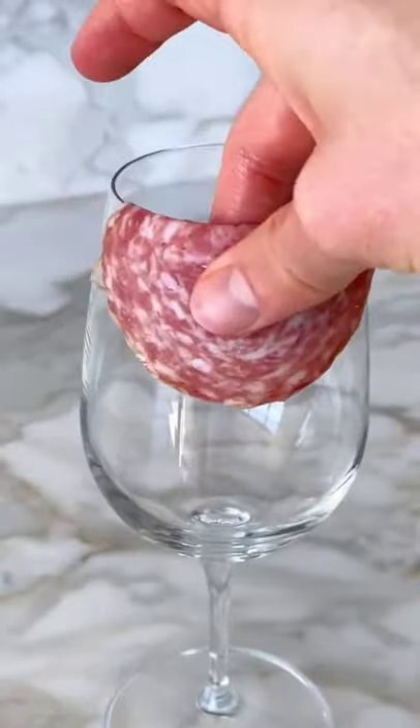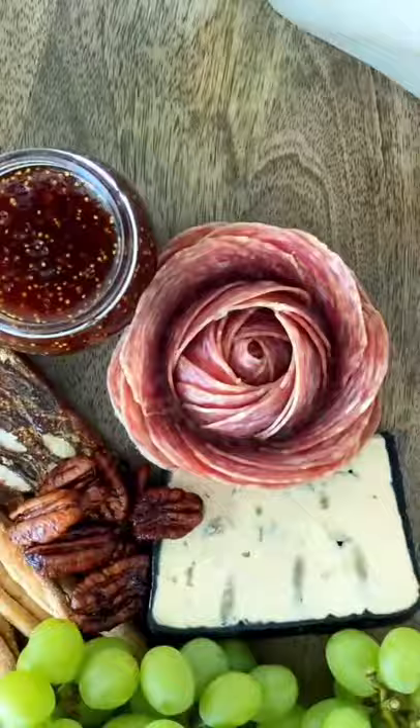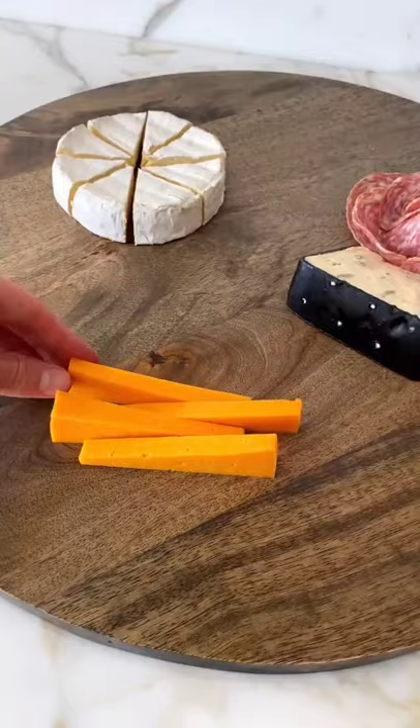Let's make the ultimate charcuterie board for the Kentucky Derby. The salami rose hack from TikTok is a game changer — definitely do this. I recommend starting with three types of cheese, things like brie, cheddar, and gouda, placing them into the thirds of the board.